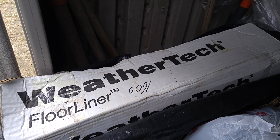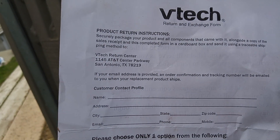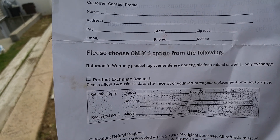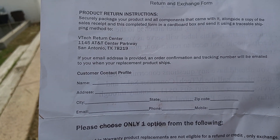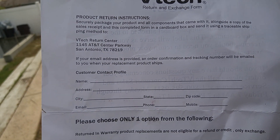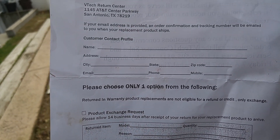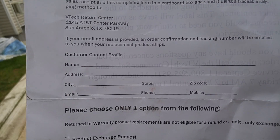WeatherTech — I got these for my Audi A5 and these are actually my second pair. They sent me product return instructions to return the old ones so I don't get charged, but they never asked me for a credit card — they just sent them to me. I think one of the advantages is that if you return them you'll be able to get another pair if anything goes wrong. If not, these are my last pair, so I think I'm going to return them.